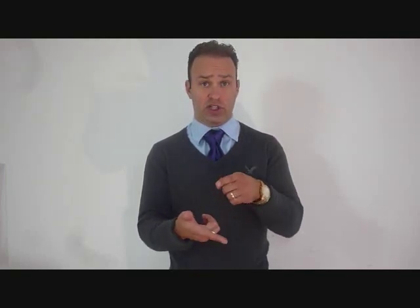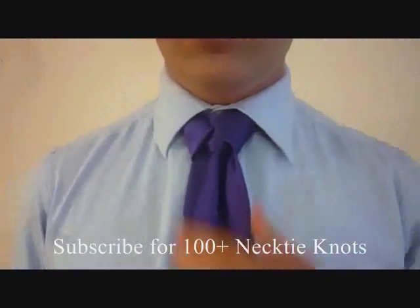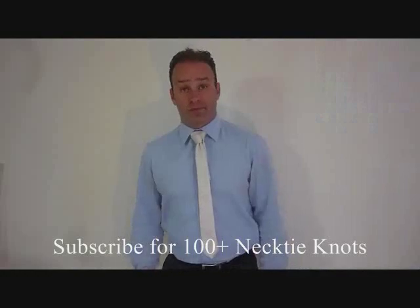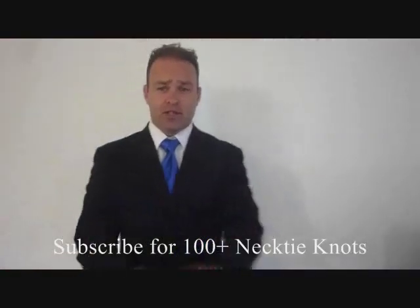I don't know what to call it yet, but there it is. It's a modified Trinity knot with the tail end down instead of in the collar, and tied with the fat end instead — inspired by the Merovingian, the Iditude, the Cape knot, the Atlantic knot, and whatever else I might have seen out there. I thought it was a good idea. If you like it, please let me know. I'm Patrick Novotny, this is my YouTube channel. I'm doing how-to videos on necktie knots in the entire universe — subscribe if you want to.